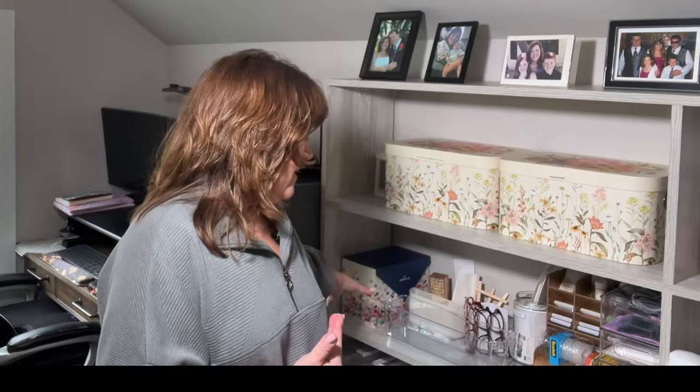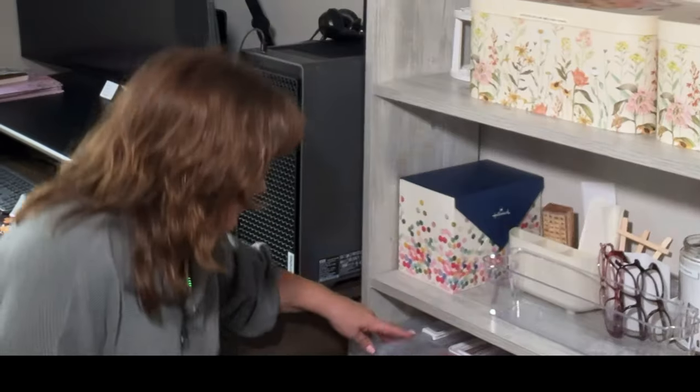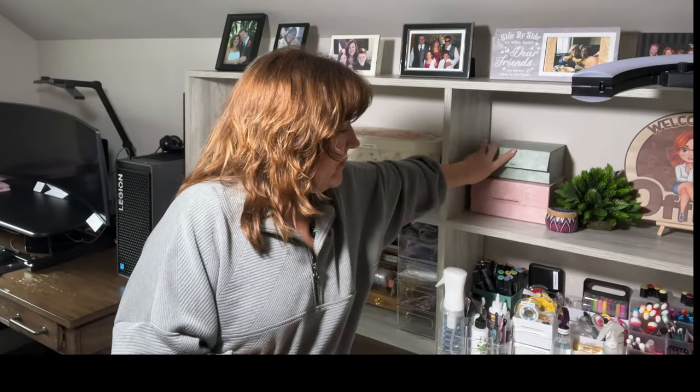We'll start over in this corner where I have card fronts and my design paper. I've still got a bunch of things I'm not quite sure what I want to do with — some old items I might get rid of. I keep all my stamps in these little containers down here. I did really well at Hobby Lobby with some of these little bins — they open up, which is really nice. I've got everything I would use on a continual basis right here behind me.